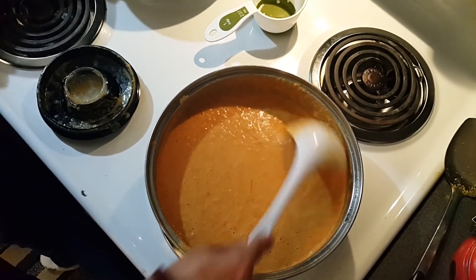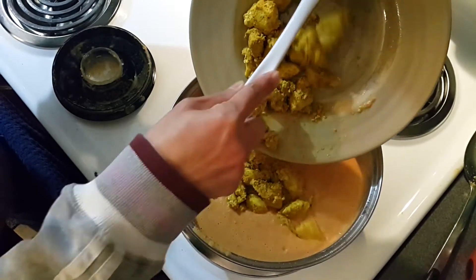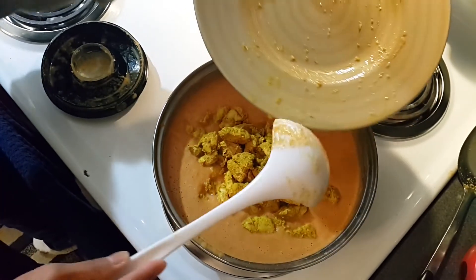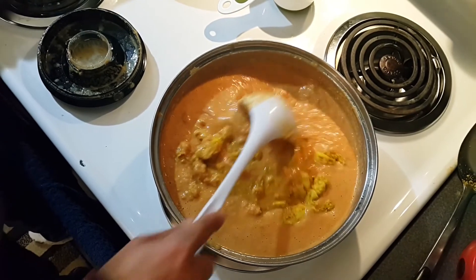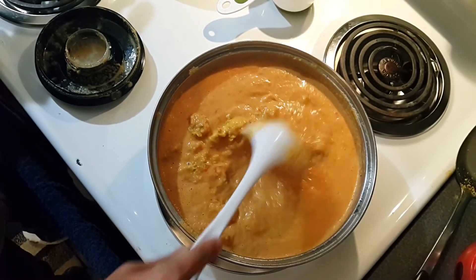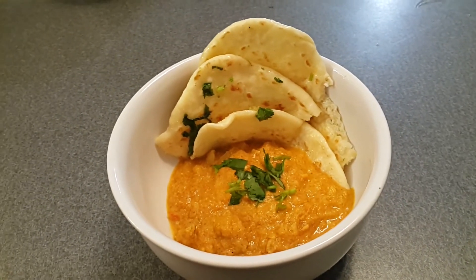I turn the stove back on to medium heat and mix the chicken in. I wish you could smell how good this smells — all the spices, the aroma is fantastic. This dish is really good to eat with rice and homemade naan bread. We'll simmer it for about 15 minutes. My Indian butter chicken is all done and it tastes so good with my homemade garlic naan. If you like recipes like this, please subscribe to my channel, and check the description box below for any questions. See you next time!